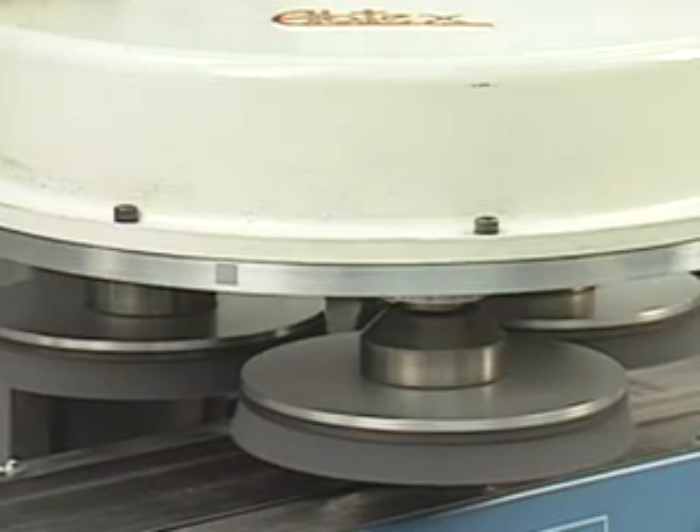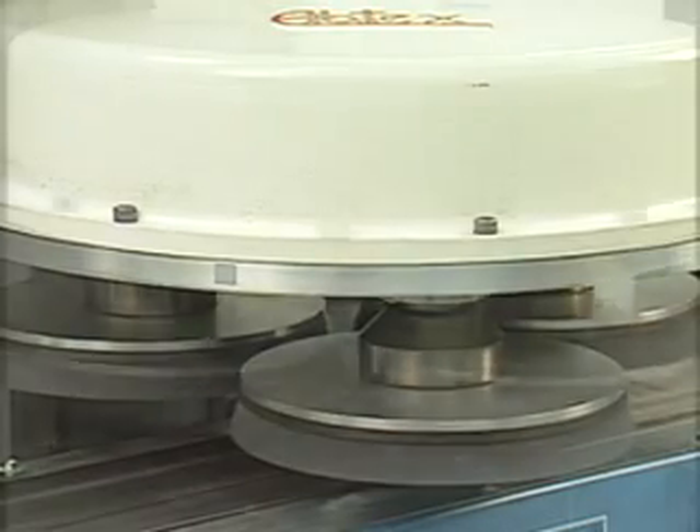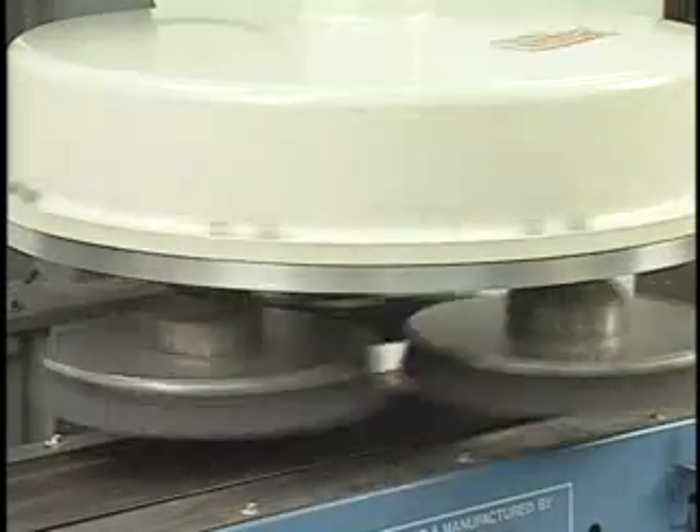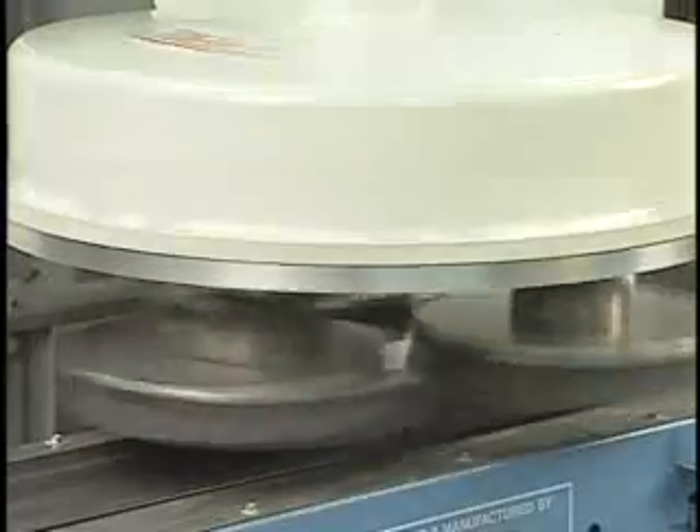The Abtex planetary head is driven by two variable speed motors. This lets the brush direction and speed be infinitely adjusted independently of the head RPMs. This system has been designed to maximize brushing action in through-feed applications.